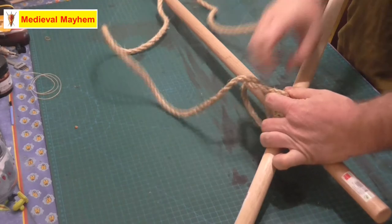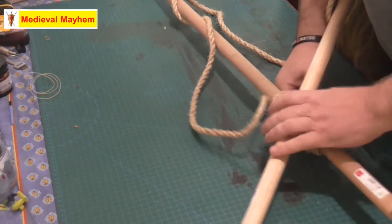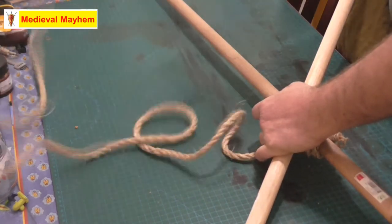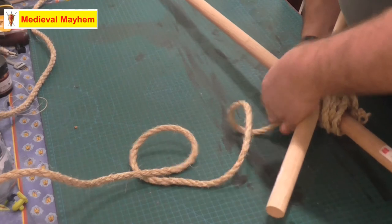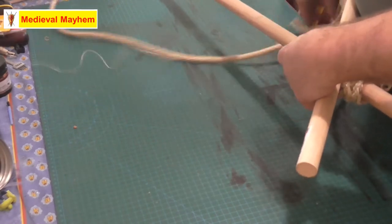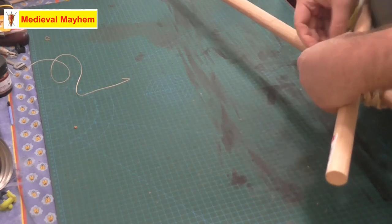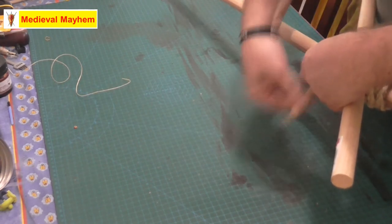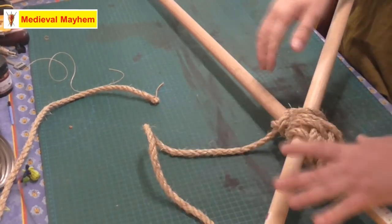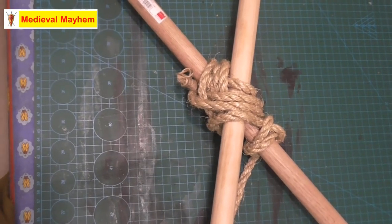And then we just simply finish off with a clove hitch on the other side. And there we go — that is our diagonal lashing.